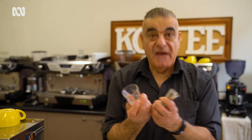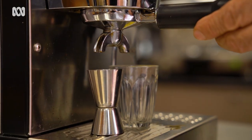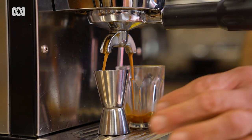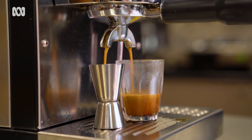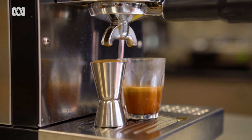We are now going to actually measure what 30 mils is. 30 mils is the standard for one shot of coffee, but let's measure it. What we want to see now is a nice flow, a nice crema being formed. It should be taking somewhere between 20 to 25 seconds, at which point you can then manually turn it off for this machine. This is what 30 mils looks like.